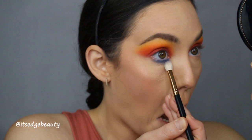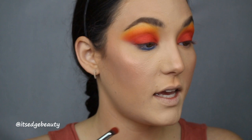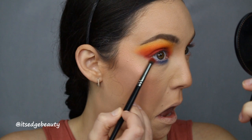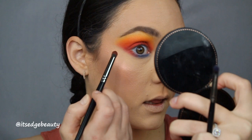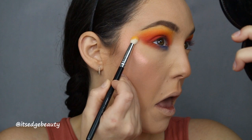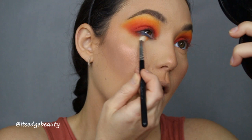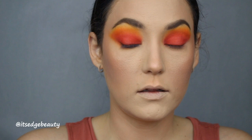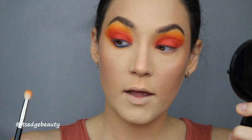I'm taking a clean R39 brush to buff that out. Then with an E18 brush and the red shade — tapping off the excess — I'm connecting red in the outer corner, just slightly overlapping the blue, bringing it up nice and blended. Then I go in with that orange shade and a little yellow and blend that all out underneath, then a little red and blend that all together.